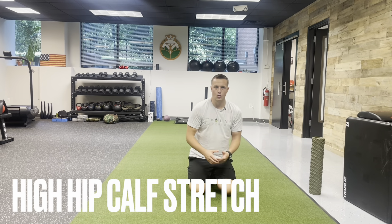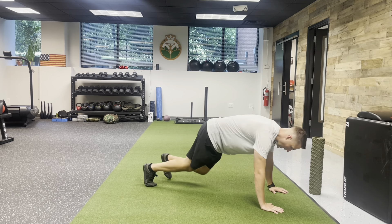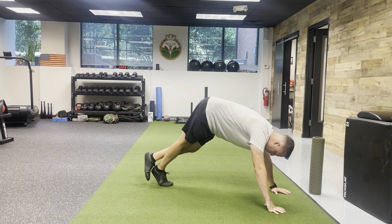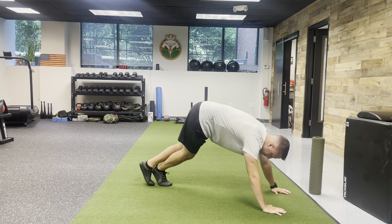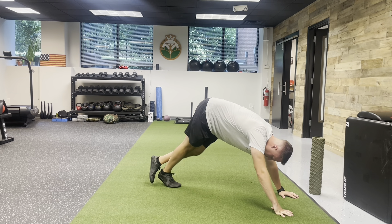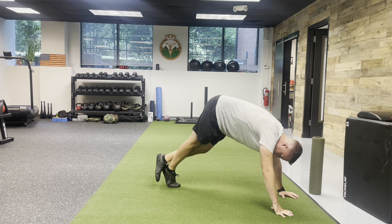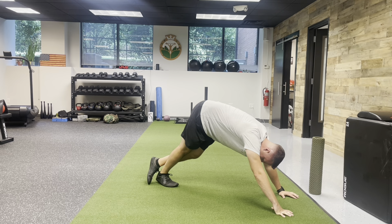Next we'll do an active calf stretch — the high hips calf stretch. Get into a plank position, hips up high like a pike, and loop one foot over the other. Come up onto your toes and then slowly lower the heel towards the floor — nice, slow, and controlled. You should feel a deep stretch in the back of the calf. Then work some movement as you flex your foot forward. Do this somewhere between five and ten times. As you lower the foot, you should start to feel even just a little bit more comfortable lowering, even if the heel isn't quite reaching the floor.